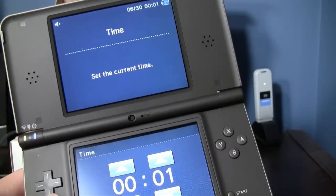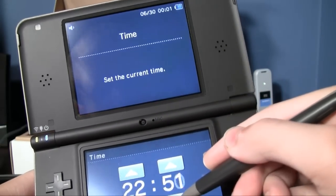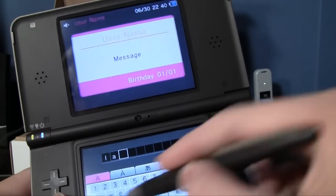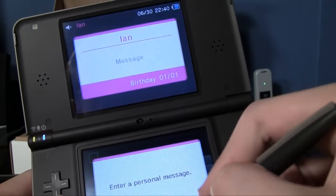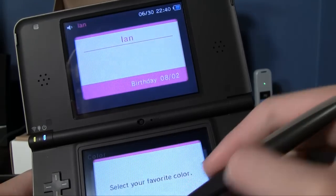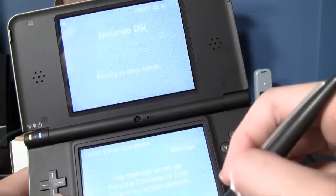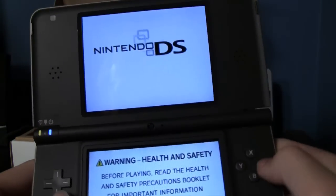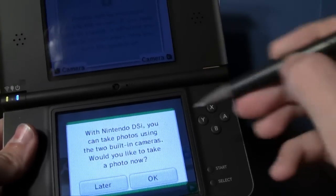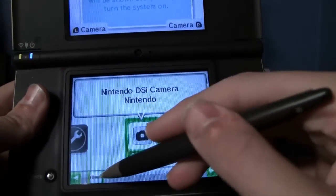Setting it up now — today's date, time is 10:40 PM. Entering my name. At least the on-screen keyboard is a lot more usable with the bigger screen. Picking my favorite color. Parental controls — sure. It didn't say 'XL' or anything on the startup screen. It's prompting me to take a picture — no thanks.